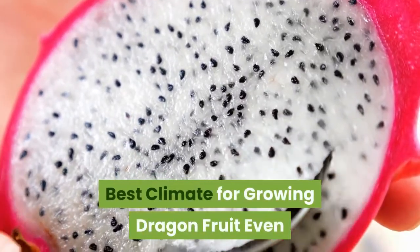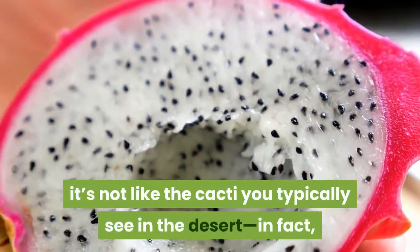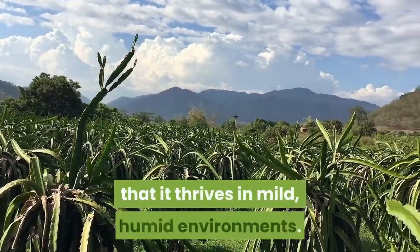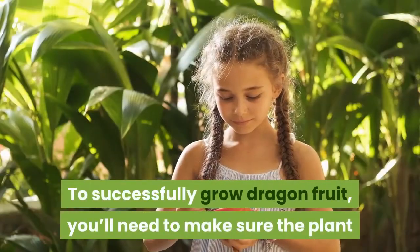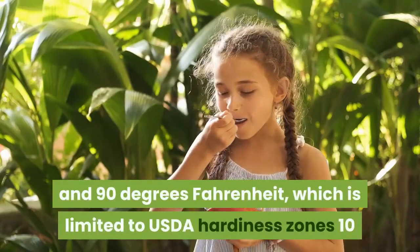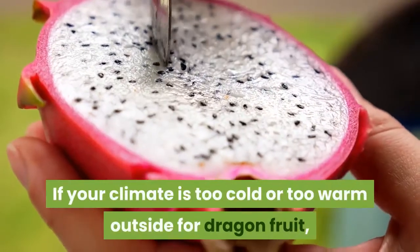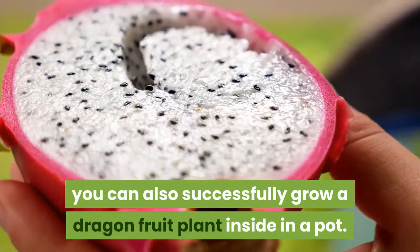Even though dragon fruit is in the cactus family, it's not like the cacti you typically see in the desert. Dragon fruit is a subtropical cactus originally from Central America and South America, meaning it thrives in mild, humid environments. To successfully grow dragon fruit, you'll need temperatures between 32 and 90 degrees Fahrenheit, limited to USDA hardiness zones 10 and 11 — parts of Southern California and Florida. If your climate is too cold or too warm, you can also grow a dragon fruit plant inside in a pot.